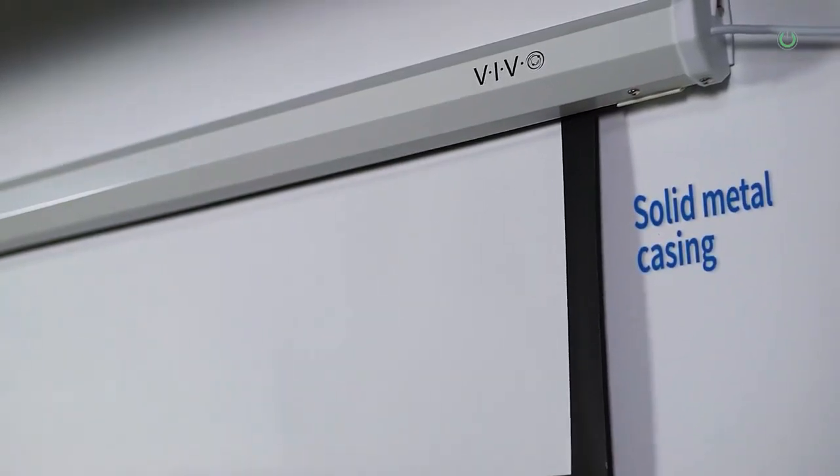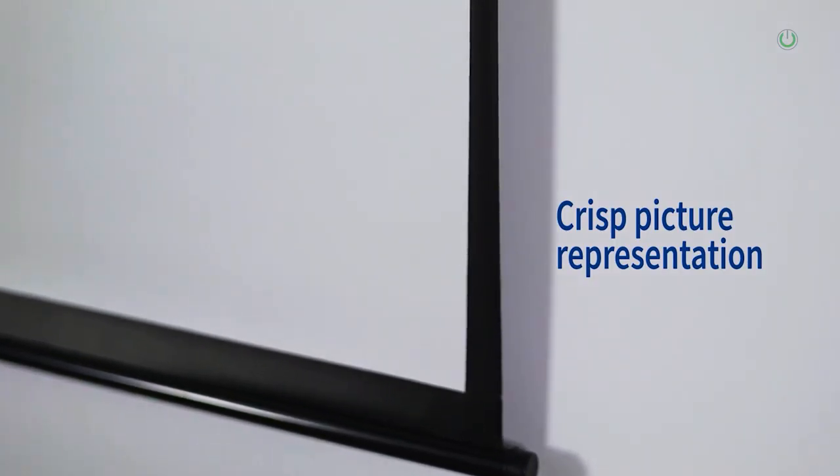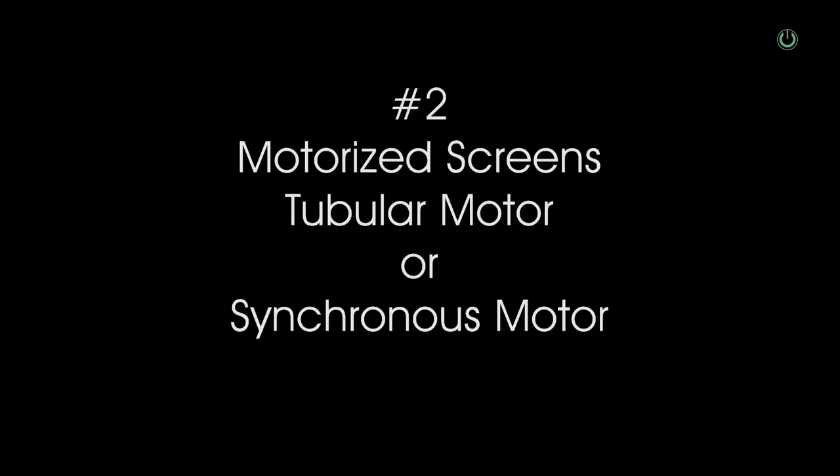Electric motorized screens perform the same operation but with a remote control. These motorized screens can use either a tubular motor or a synchronous motor. A synchronous motor is actually a rotator fitted at one end of the screen casing that moves via a gear mechanism, so it will not be as smooth as a tubular motor and is more cost-effective. A tubular motor has a proper tube-based motor inside the casing, making operation smooth and giving the screen greater longevity.